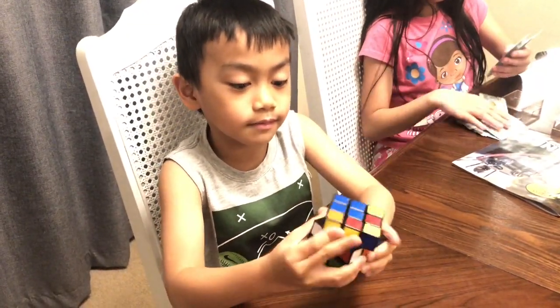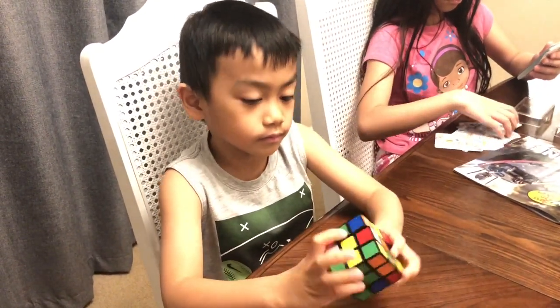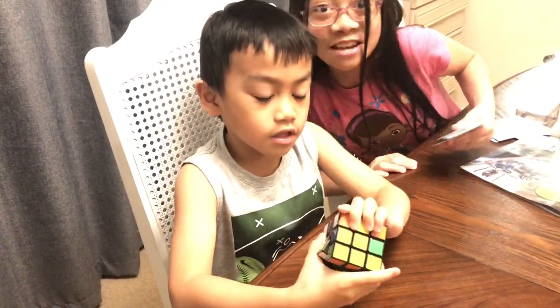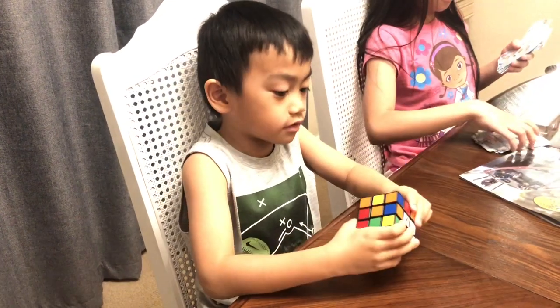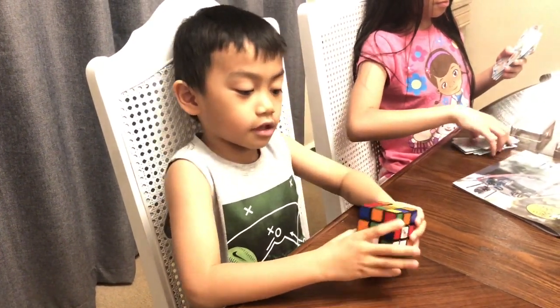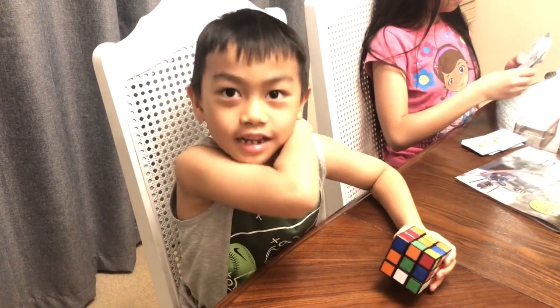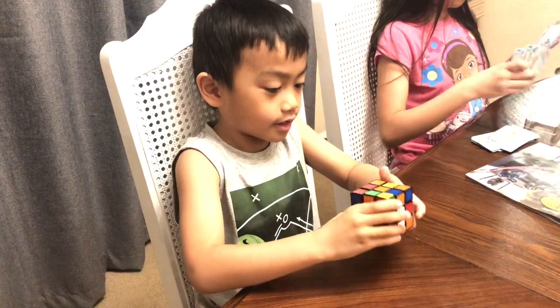So I'm going to mess this up. Alright, I think I'm going to do yellow. For how long? Let's see how long it takes. Ready, set, go.